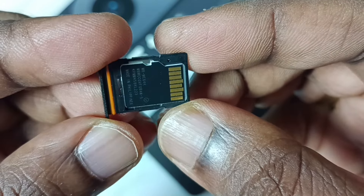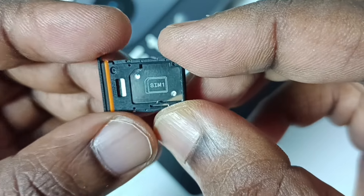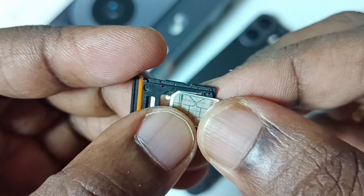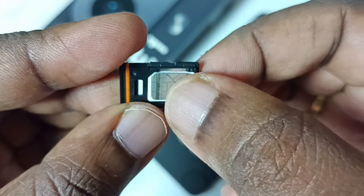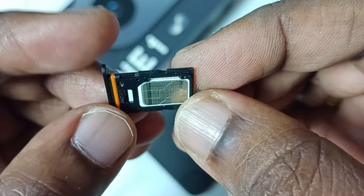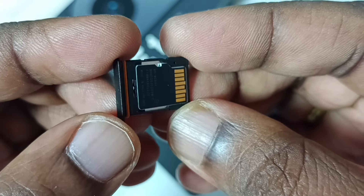Okay, done. On the other side, I am going to insert the SIM card. We can insert it like this. Okay, done. So now I have inserted the SIM card here and the memory card here.